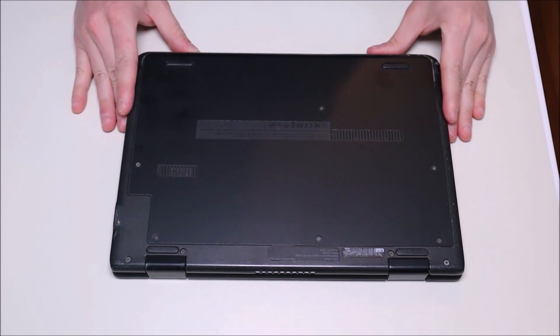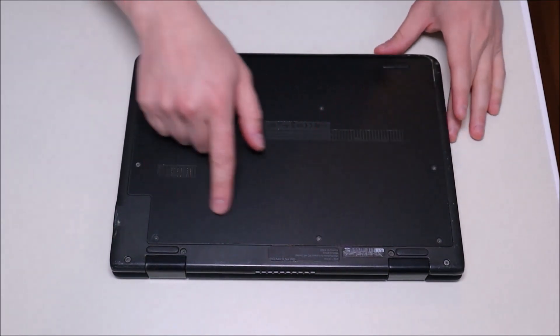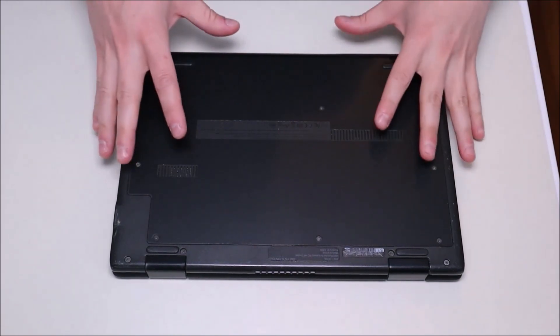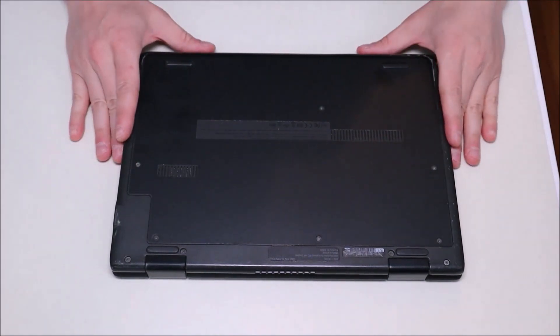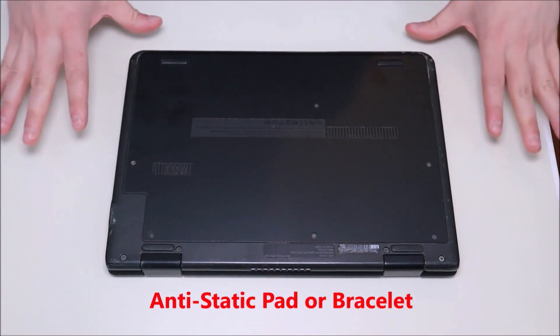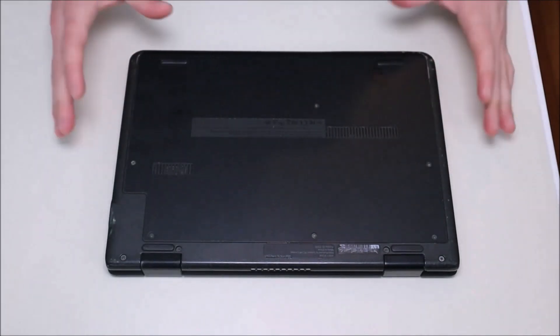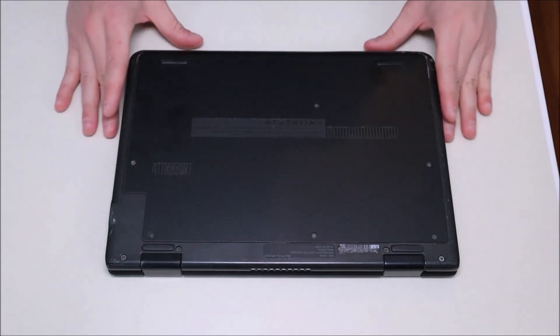The next thing you do when taking apart a computer is take out your battery. In this case, the battery is inside the computer, so we'll have to remove this panel to get at the battery. As you can see, the computer is also sitting on an anti-static pad — either an anti-static pad or an anti-static bracelet is a good idea to also limit the chances of damaging any of your components.